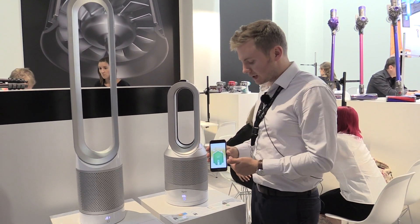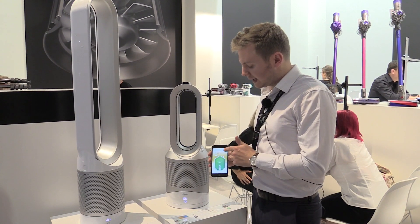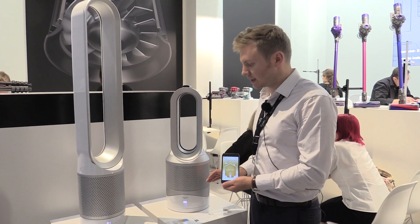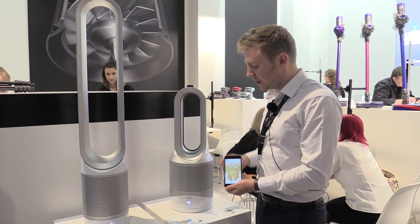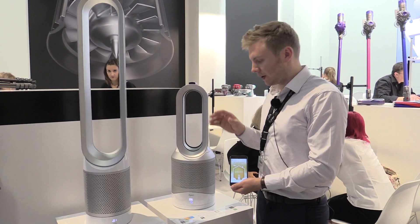In addition to that, it's connected through the Dyson Link app, meaning we get indoor and outdoor air quality information — indoor taken directly from onboard sensors, and outdoor taken from our third party source. You're able to control your machine remotely, whether you're in your home or out and about.